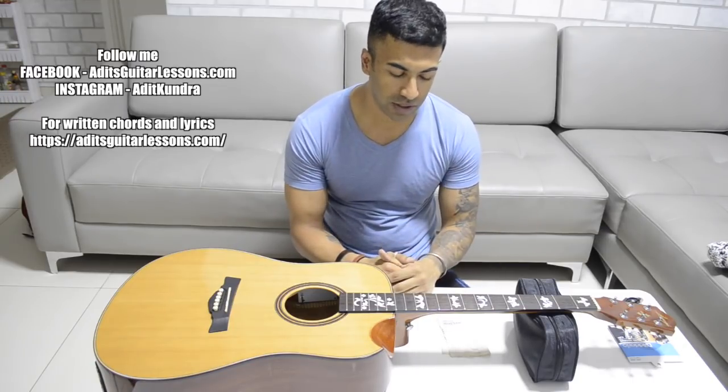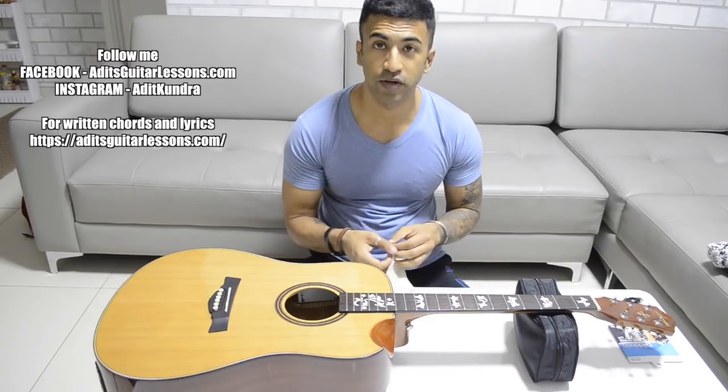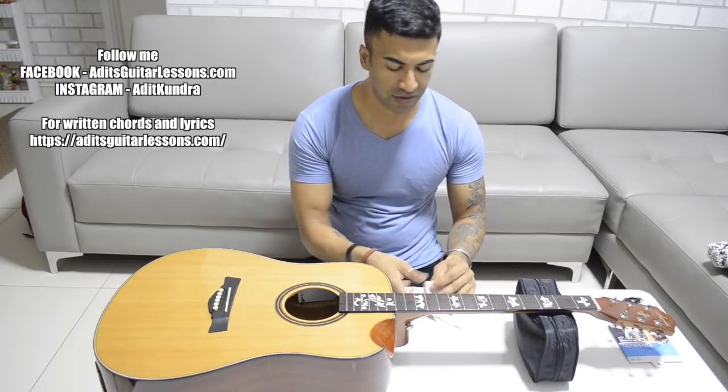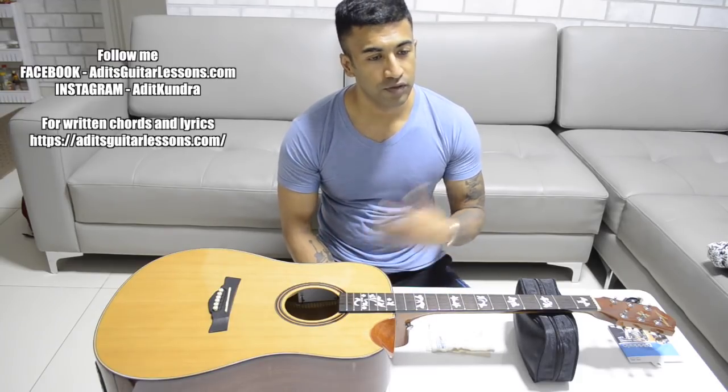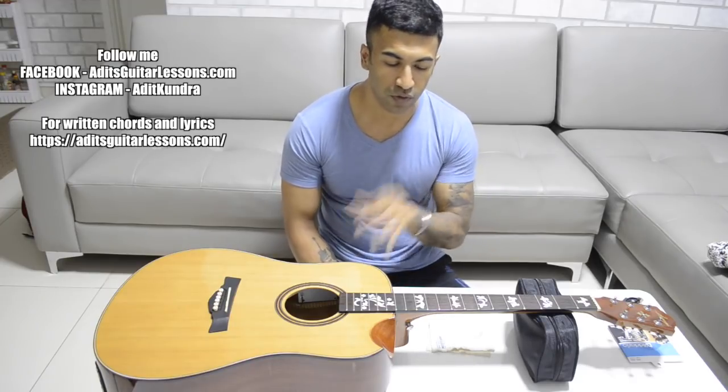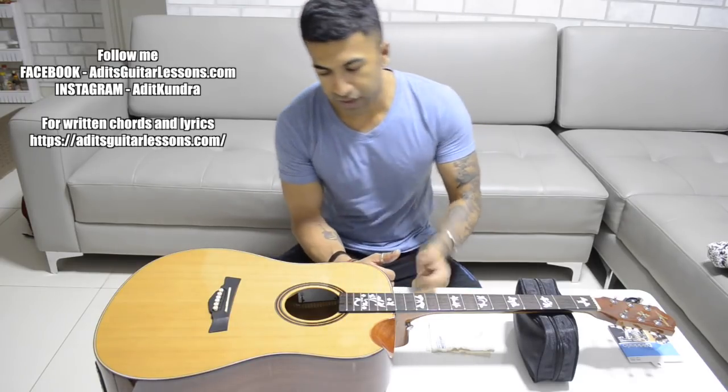There are many requests from people about what is the right way to put the strings. Honestly, there is no right way, but there are two methods which I think are really effective in terms of stringing the guitar. Today I will tell you about those two methods.